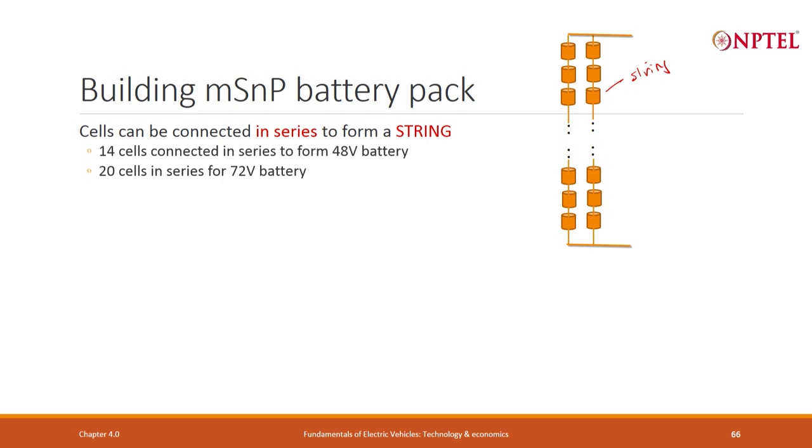14 cells in series give you 48 volts. 20 cells in series give you close to 72 volts. That is how battery packs are designed, though as I said, this is not the best way. 100 cells in series gives 365 volts, and 200 cells in series gives approximately 730 volts.